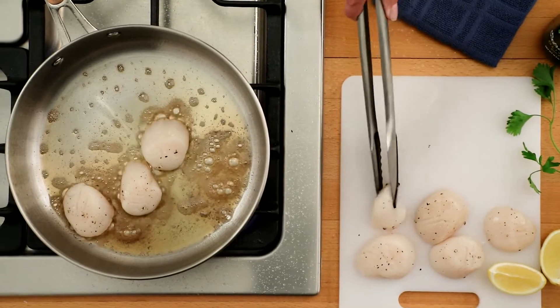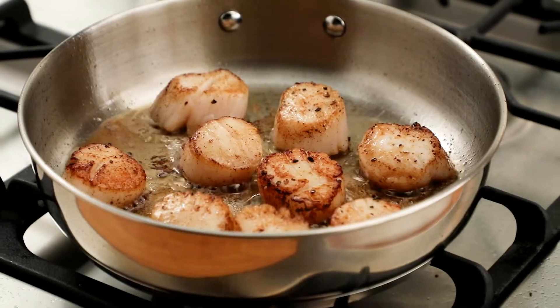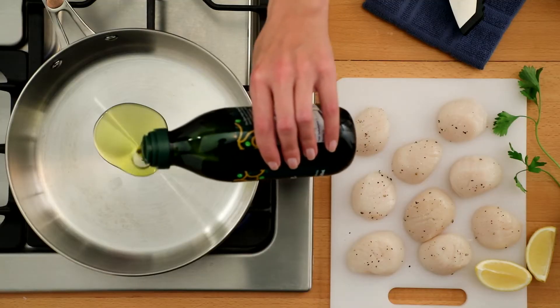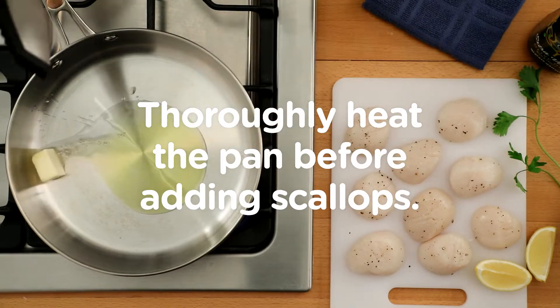Pan-seared scallops are the most popular preparation method. The key to cooking scallops is to cook them quickly and not overcrowd the pan. Heat oil in a pan over medium-high heat — you want the pan to be well heated before adding the scallops.